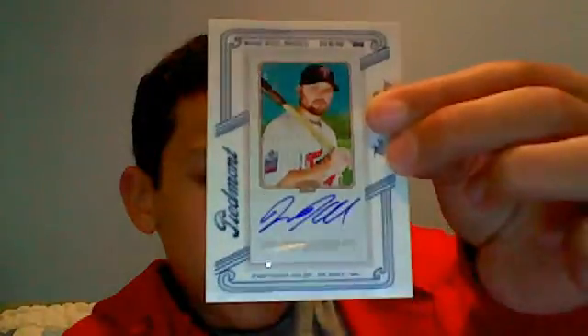I'll go to the hits now. I got a Jason Kubel autograph framed, and a Chase Utley bat card.